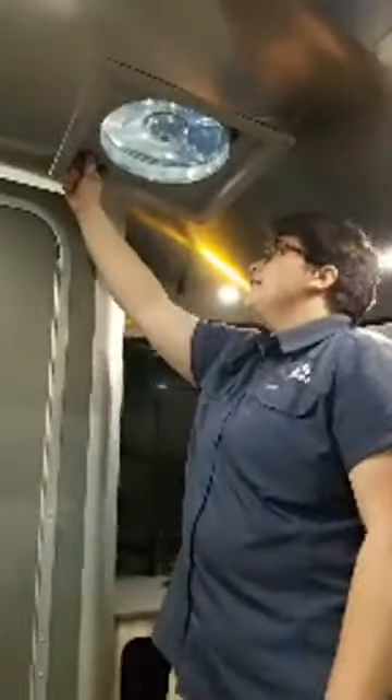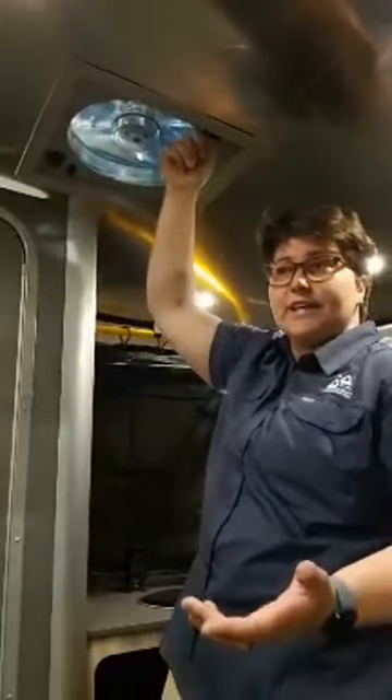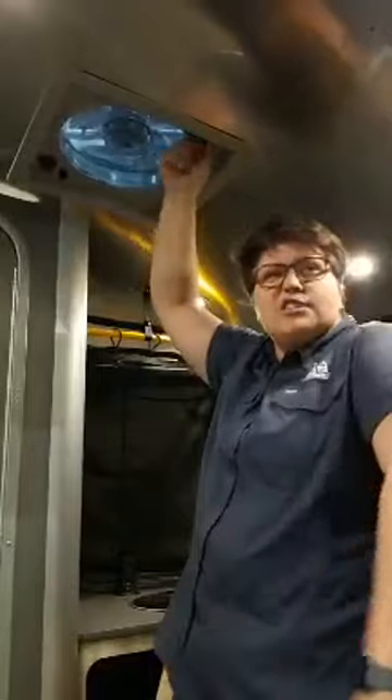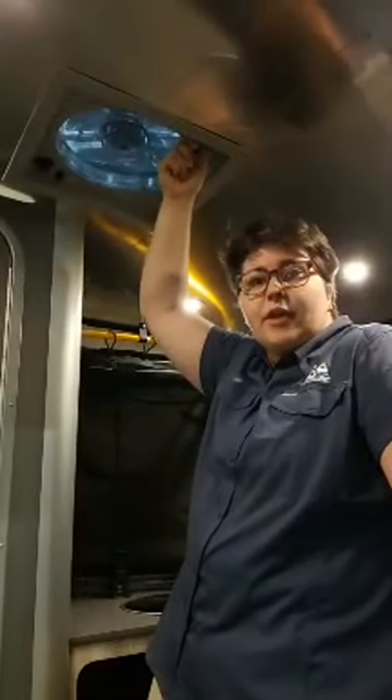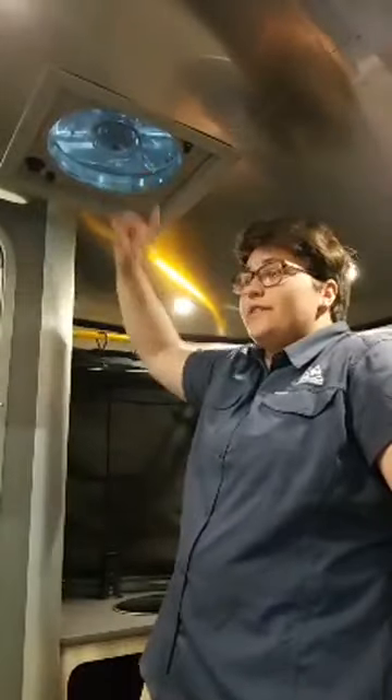People worry that because these are metal, they are not well insulated — but they are really well insulated. I've actually been pretty warm inside. It was in Wyoming, in the mountains in September, so it was pretty cool outside, but I was pretty warm in here. I used the fan and it moved the air really well.